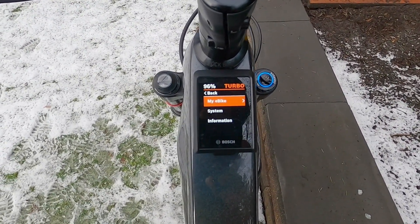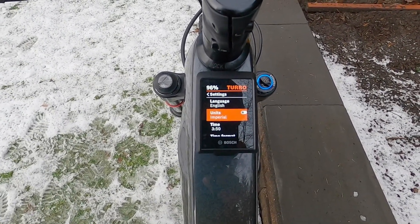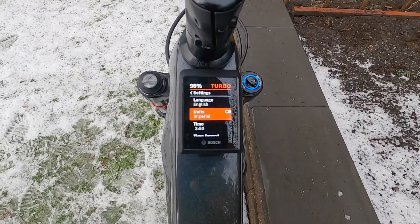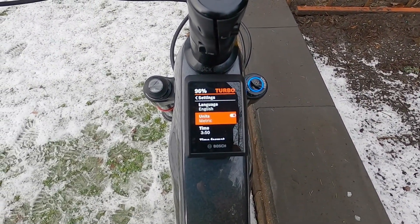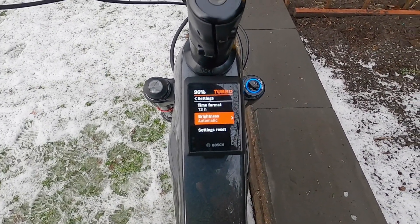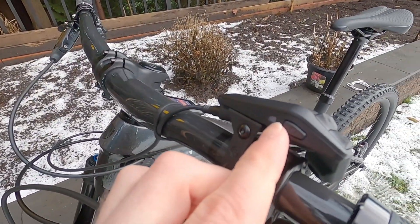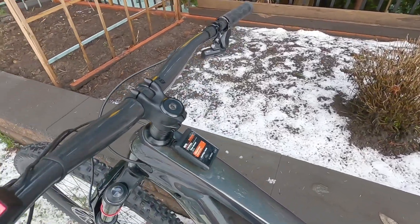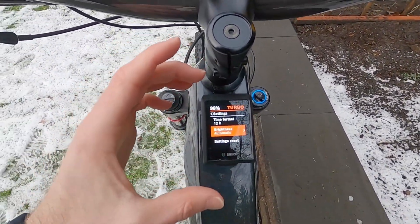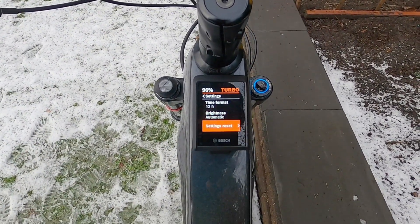Getting all the way out to system: language, units — imperial. This one's handy: press the select button and you go from miles per hour to kilometers per hour metric. You can change your time, time format, and brightness — that's automatic. There is an ambient light sensor on top of the LED remote, so both the LED remote and the Kiox 300 won't blind you at night. This display has a darker background versus a bright white screen, which I really appreciate.